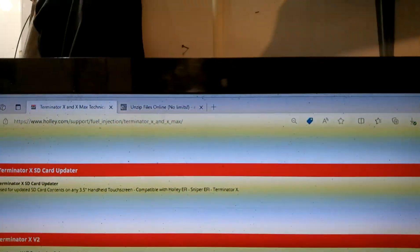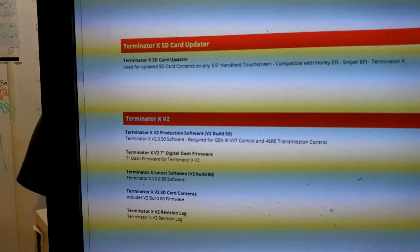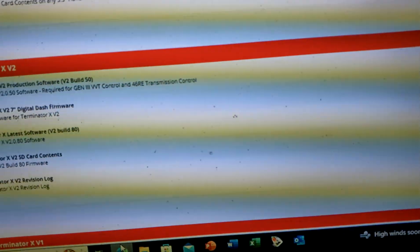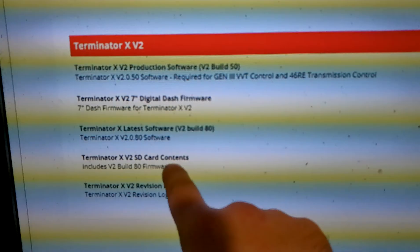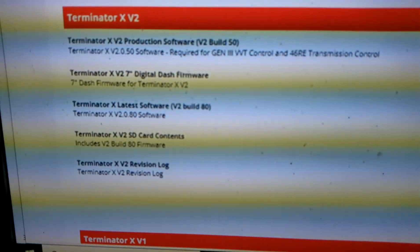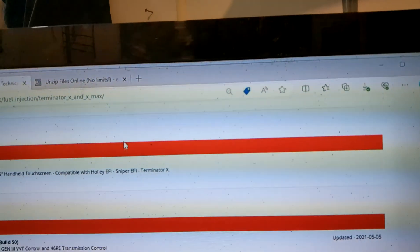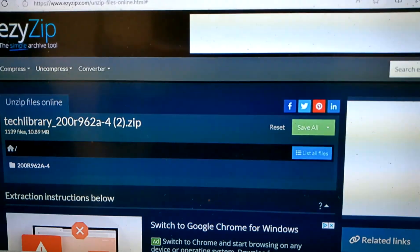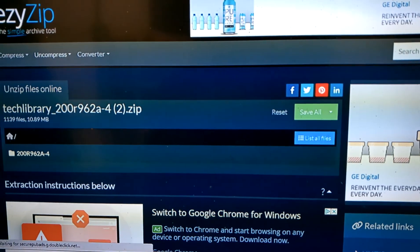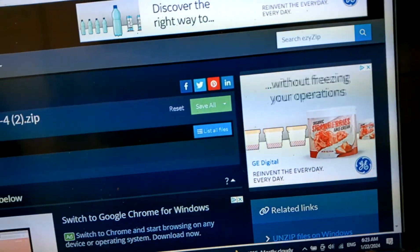Right off the bat, you need to go to the Holley website. Go to the support page, go to fuel injection, go to Terminator X. The original software that came in my Terminator X was the V2, so I downloaded the Terminator X V2 SD card software, which includes V2 Build 80 firmware. Once that's downloaded, you have to unzip it. What I do is go to an unzip files online tool — type that in Google, pick the first one, any of them work. Upload the file, it unzips it for you, saves it into a different folder, and you're golden.